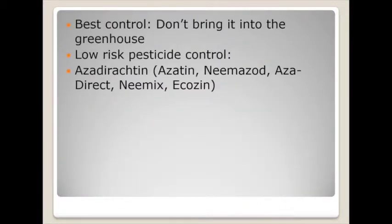For the bay psyllid I don't really have a good biological control to tell you, other than the physical thing of monitoring and making sure it doesn't come into the greenhouse. Once it came in, we have had growers use azadirachtin — the azatin and nemazad products — with fairly good suppression once it's in the greenhouse.